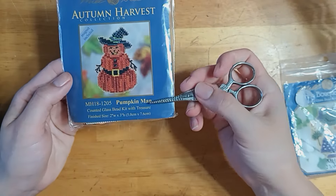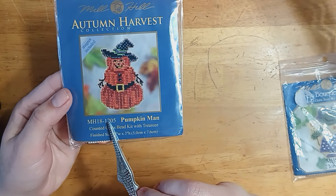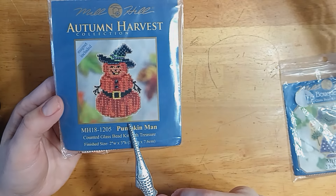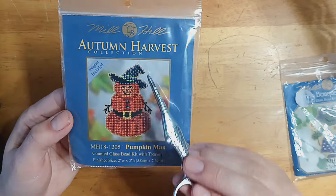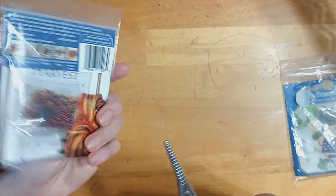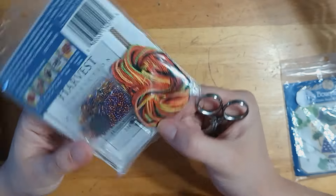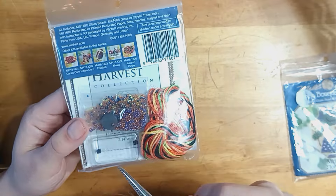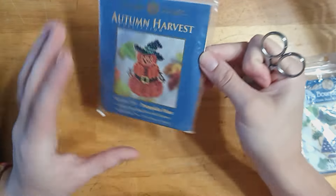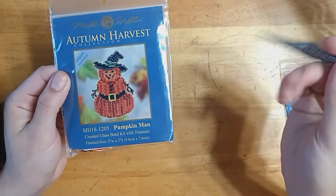This one is an Autumn Harvest Pumpkin Man — he's out of print, I had to hunt him down on eBay. I don't know what it is about him, I love him. I love his accessories — I always joke that he has the Gucci belt. I love the colors of his floss, he's so vibrant. This one is from 2011 and there are still some of these floating around on eBay if you would also love to stitch Pumpkin Man with the Gucci belt.